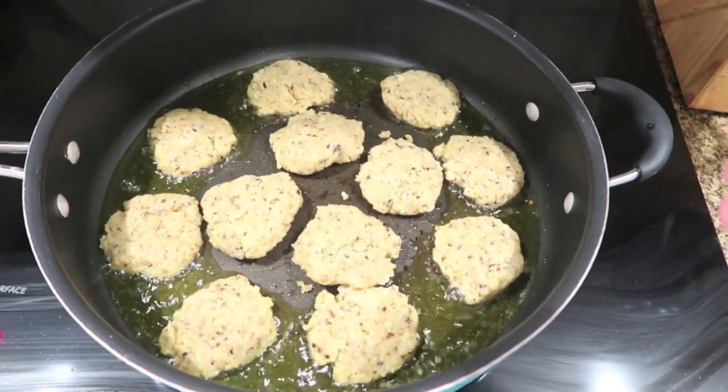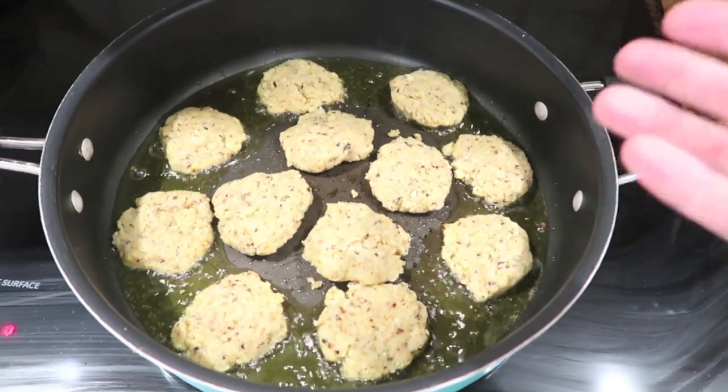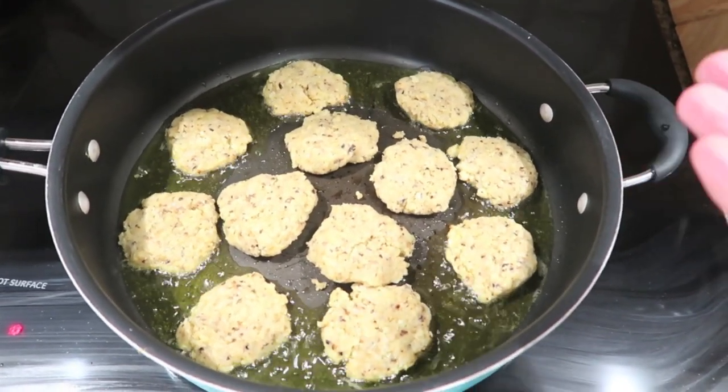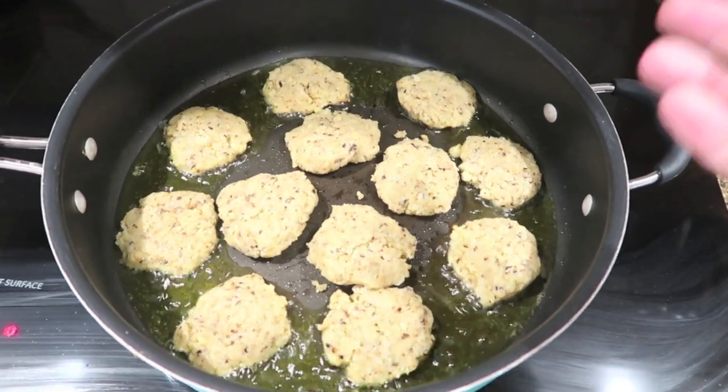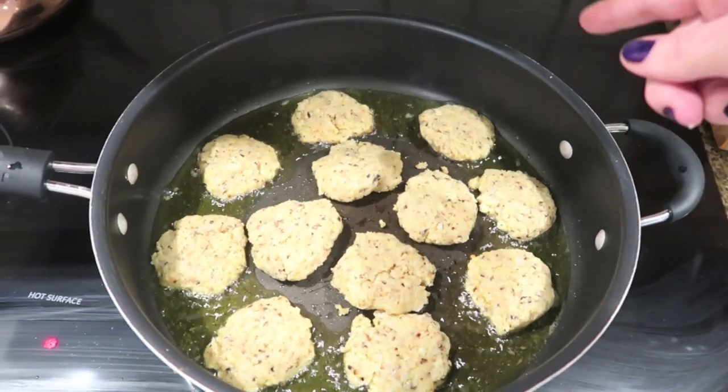If you're watching my channel and you're not Jewish and you don't know the story behind latkes — we eat foods fried in oil to celebrate the miracle of the Maccabees' oil lasting eight nights when it was supposed to last one night. That's why Hanukkah is eight nights as well. It's a beautiful, beautiful story, and it has delicious food.